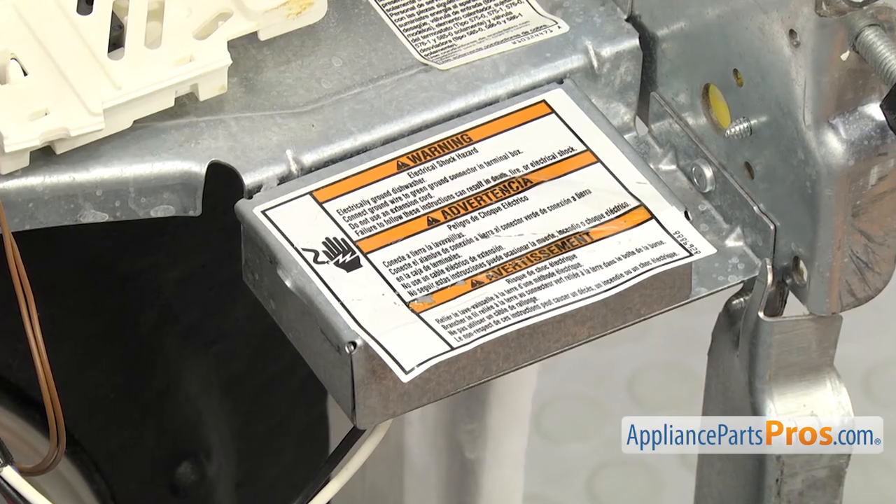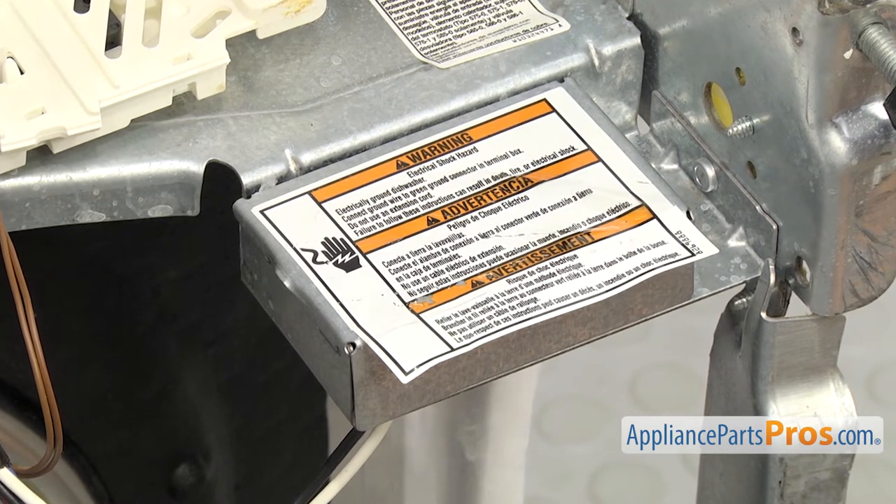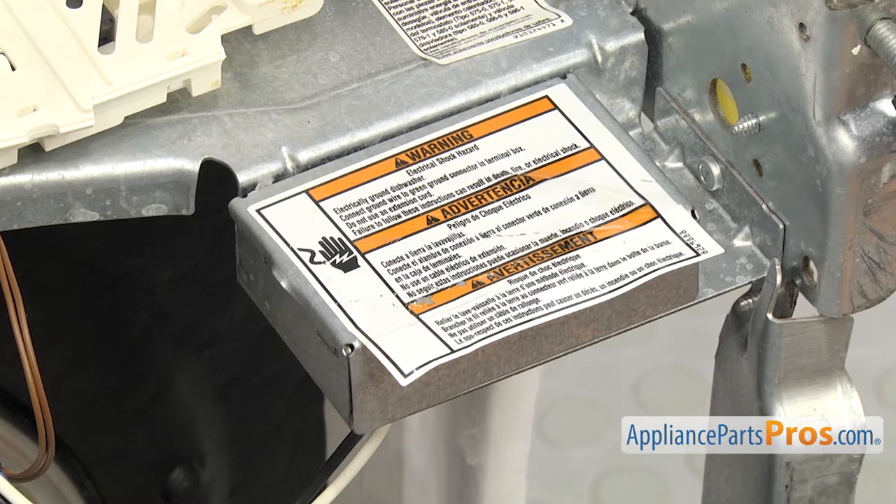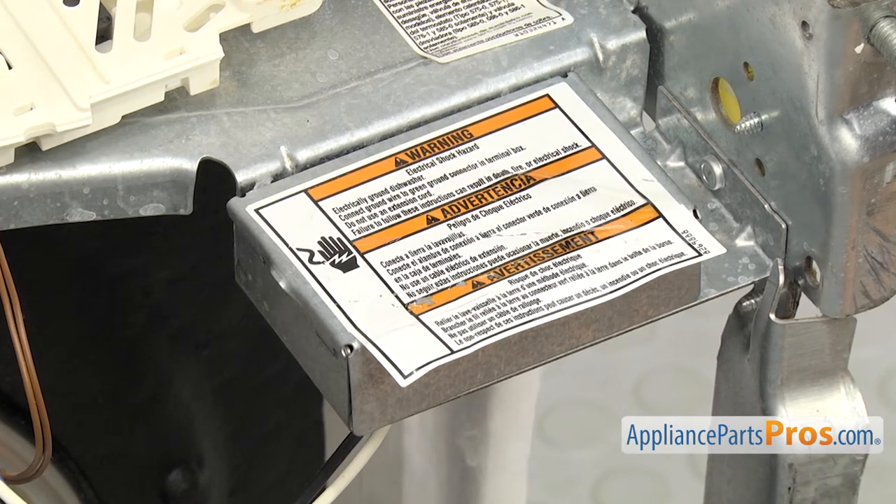Now we'll have to swap the power cord from our old dishwasher to the new one because we have the type with a plug. If you have the hardwired type, we'll show you how to connect it later once the dishwasher is pushed in, since you won't be able to do it now.